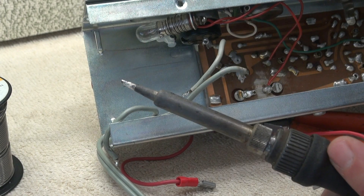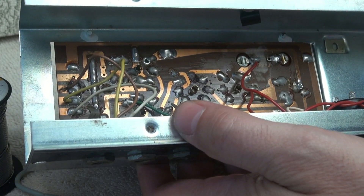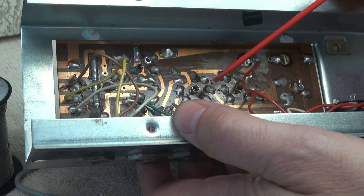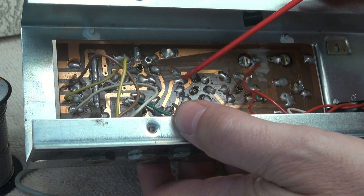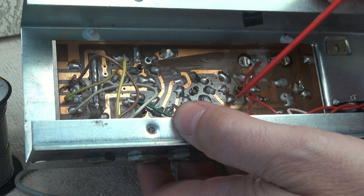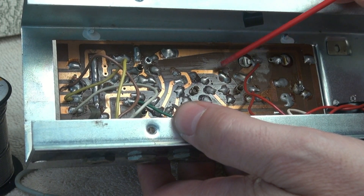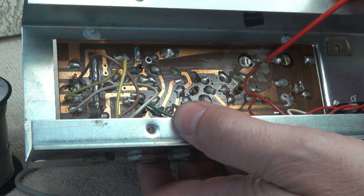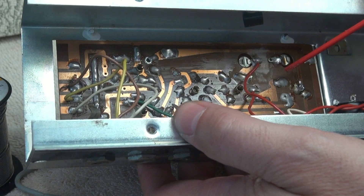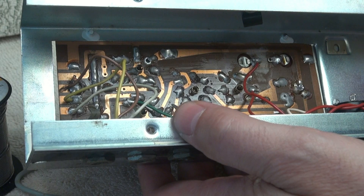What I'm going to do next is get the filaments rewired. On every one of these tubes, pins three and four are the filament. Those have to be isolated. You can see that one goes right over to the three on the other one, because they are in series. So we're going to break this trace, break all these traces — the threes and fours — and they're all going to be tied together. Then we'll hook that up to the filament line coming off the new power supply.